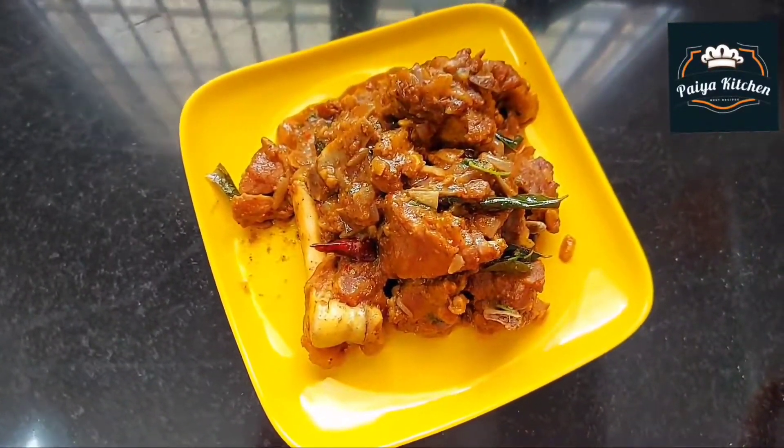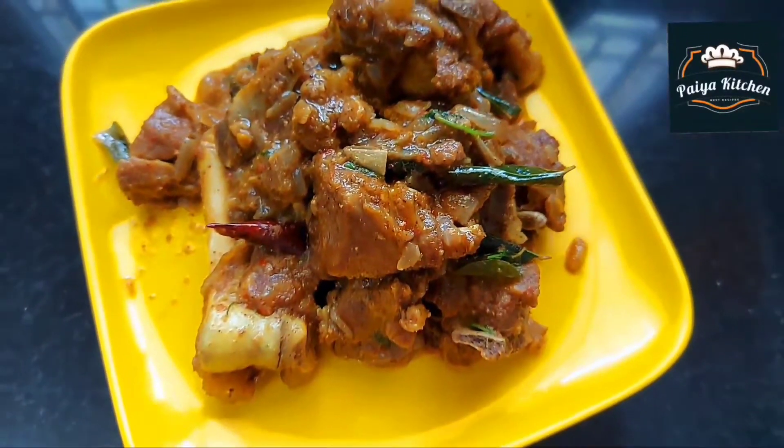Hi Friends! Welcome back to Paya Kitchen. Now we are going to show the Mutton Chukas. Let's go to the video.